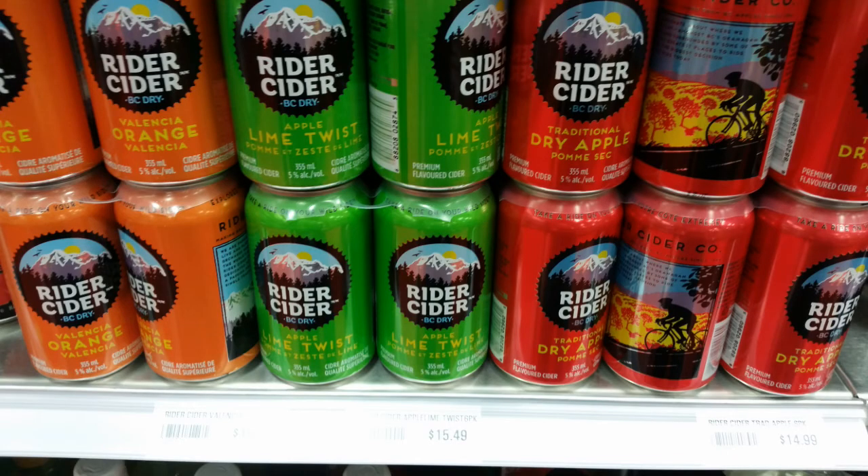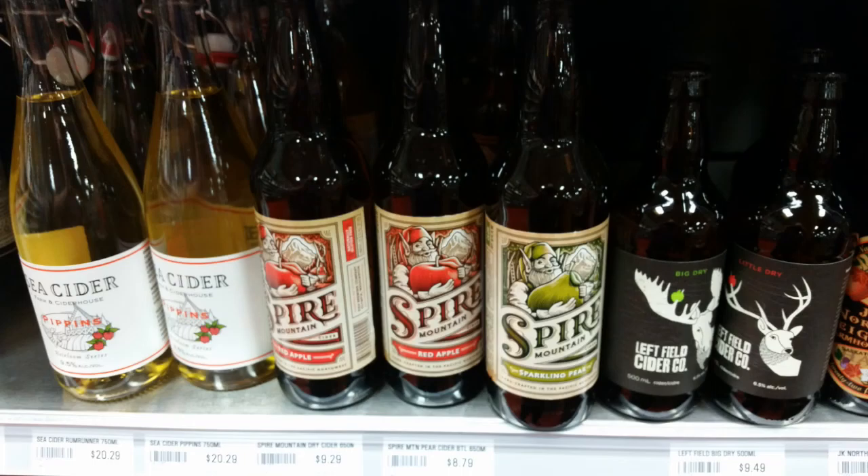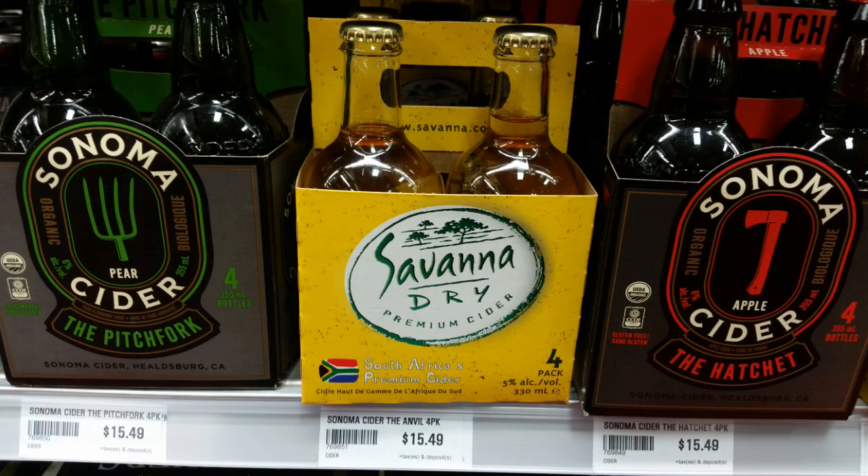Before you know it you'll be going to your local beer and wine store, trying other ciders, and your own product will be very comparable — and sometimes a lot better. Thank you very much for watching.